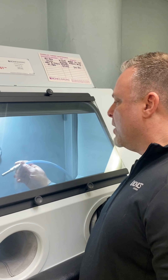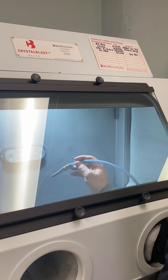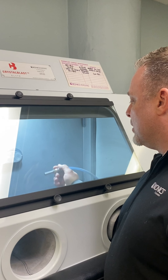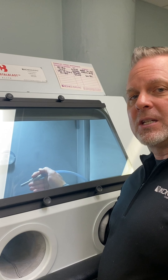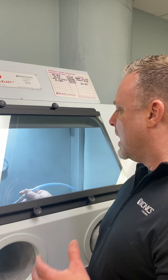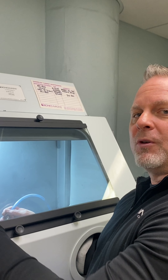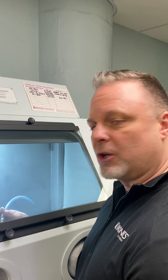Most sand carving cabinets on the market utilize a thick rubber hose. The thick rubber hose is not only heavy but expensive to replace. We utilize reinforced urethane, which is a lot lighter, a lot easier to maneuver around inside a cabinet, and you'll get less fatigue in your hands while blasting because it's about a quarter of the weight. It's also a fraction of the price — we sell it in four-foot sections for less than $20, compared to $100–$150 to replace a full rubber hose on a traditional sand carving cabinet.